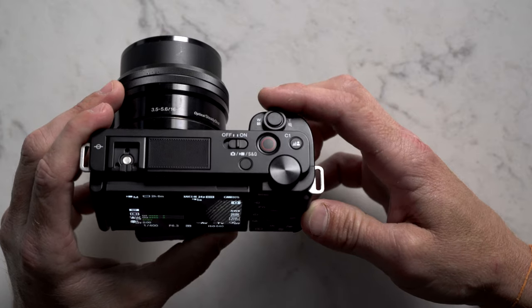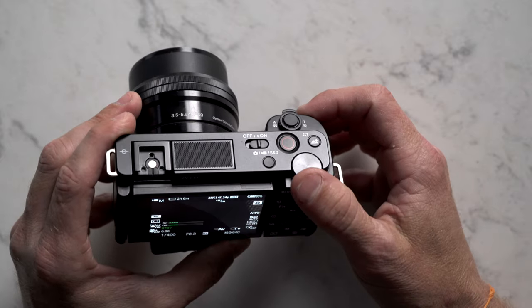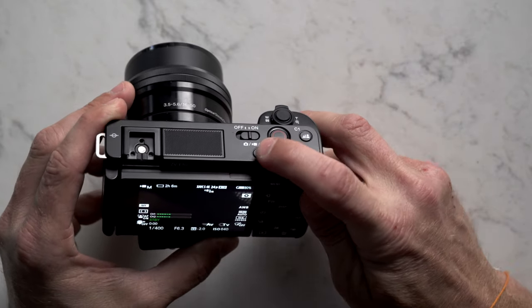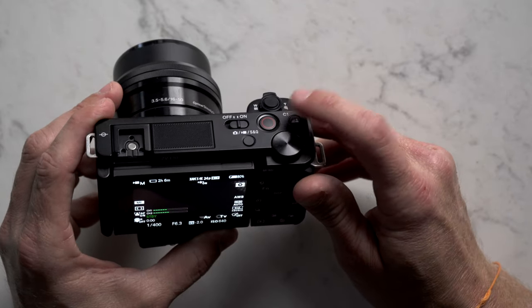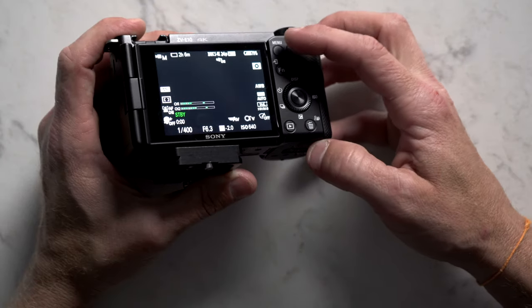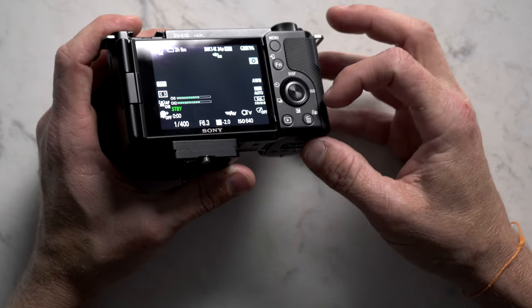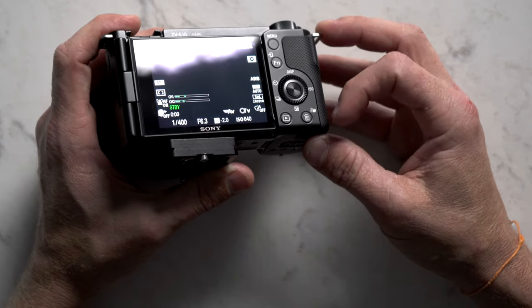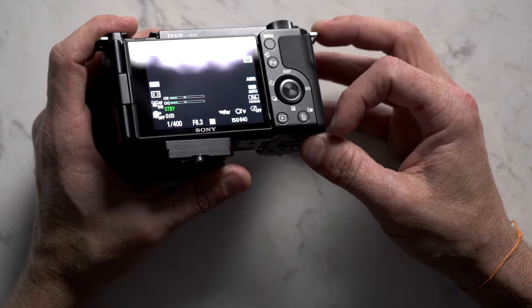Before we get started with the settings, here's a quick runthrough of all the buttons on the outside of the camera. You have a zoom rocker for your lens, the shutter button, a record button, the aperture wheel, a mode button, and the on/off switch. Then you have your background defocus button. On the back of the camera: the menu button, function button, scroll wheel, playback button, product showcase button, and the trash can where you can delete images and videos you don't like.